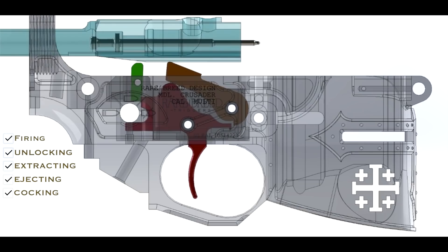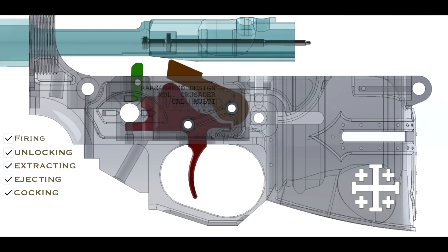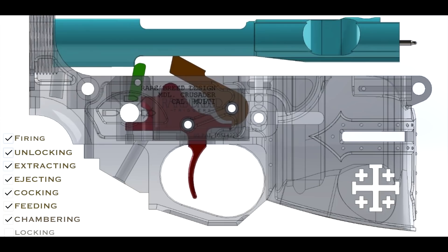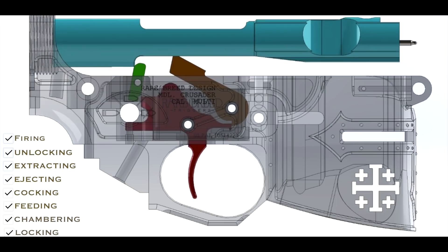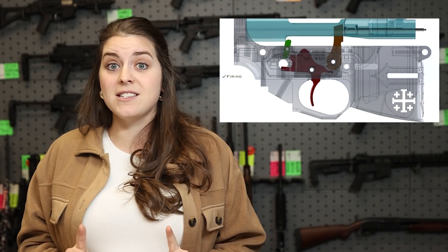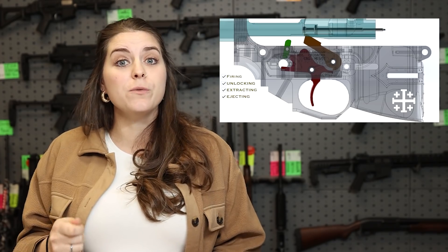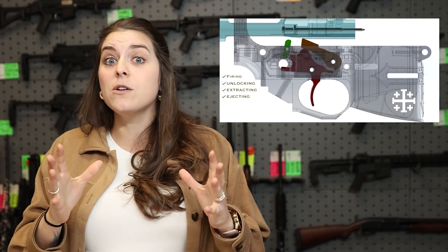In our patented design, as the bolt cocks the hammer, the hammer forces a reset on the trigger, which pushes the shooter's finger forward. Simultaneously, as the trigger is forced into a reset, the locking bar pivots into position, mechanically locking the trigger, preventing it from functioning again until the cycle of operation is complete. As the spring behind the buffer pushes the bolt forward, a new round is stripped from the magazine, forced into the chamber. As the bolt closes and locks into place, that locking bar disengages, allowing the cycle to be repeated. But no matter what, it is still requiring a rearward action of the trigger to release one round — so it's still one round per trigger pull.